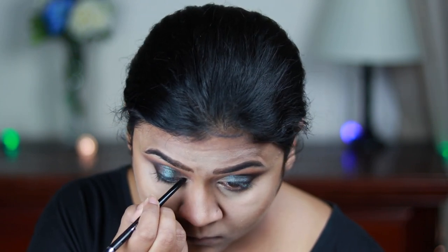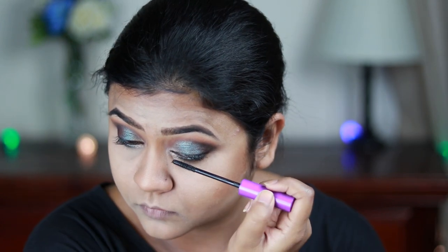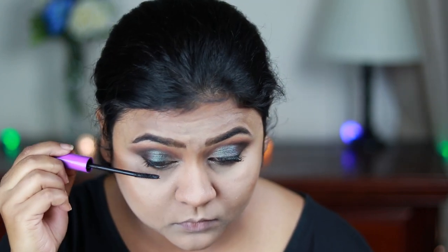Now I'm applying a coat of mascara — this is the Wet n Wild Mega Length mascara — coating my top and bottom lashes. I'm going to cheat a little bit here because I'm applying some false lashes, and these are not from Wet n Wild.